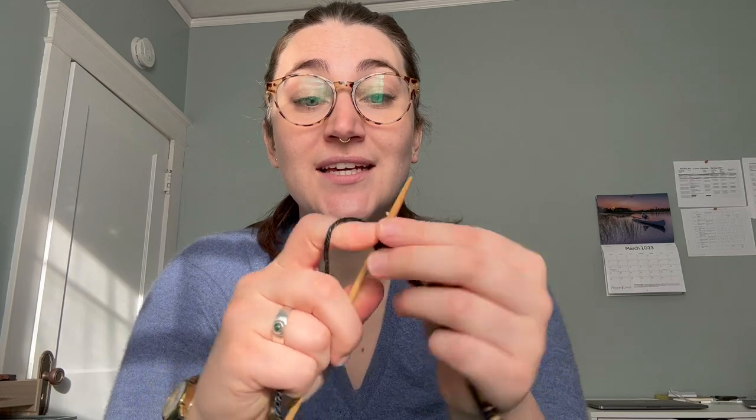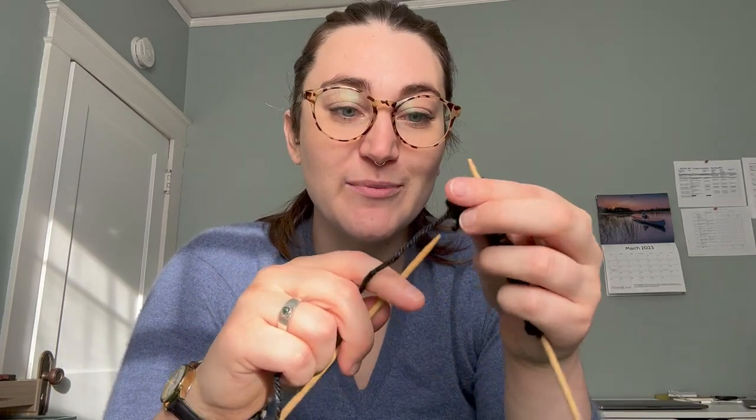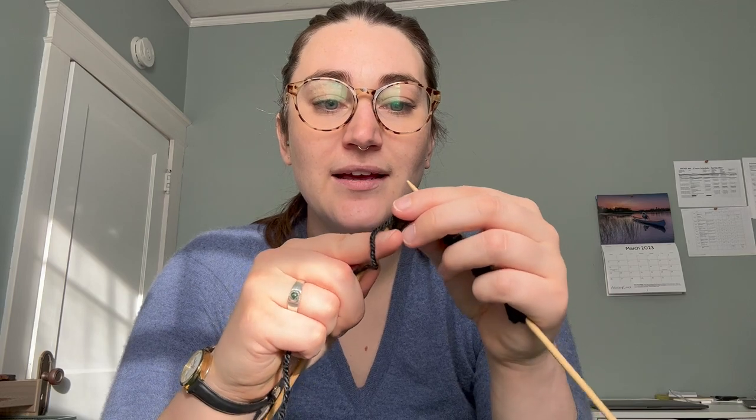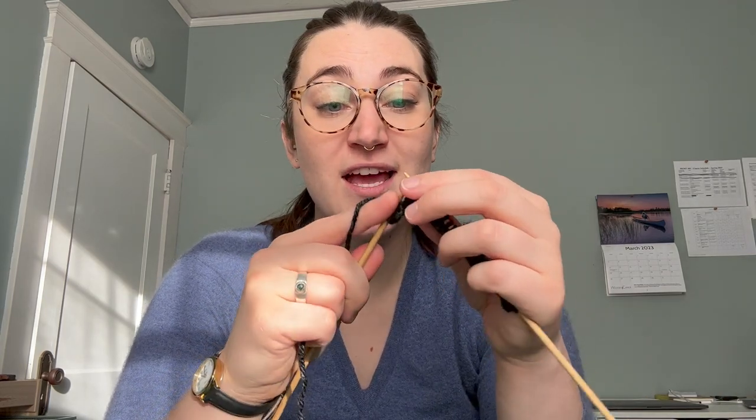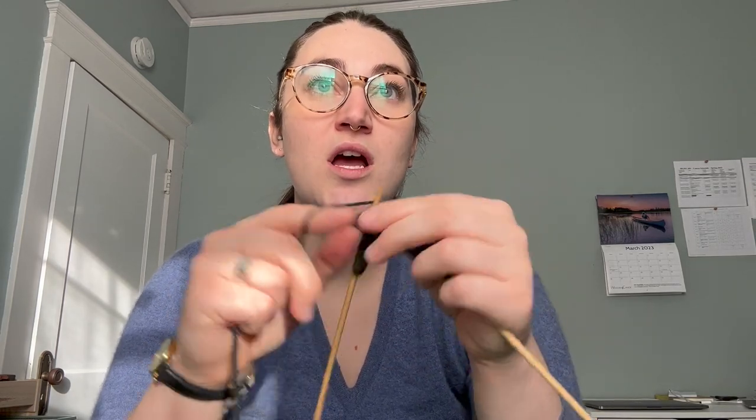The sun is peeking out, which is so lovely. Spring is in the air. I'm a little bit under the weather — you might be able to hear it in my voice. But I am so grateful for the sunshine and some knitting and the weekend. Let me know down in the comments: what are you looking forward to this spring? I'll answer the question myself — I am looking forward to gardening.